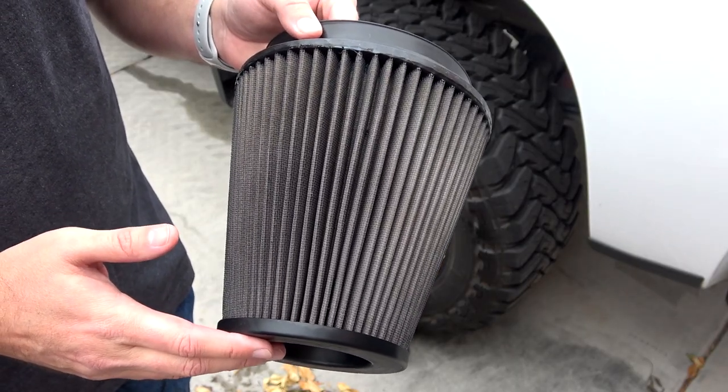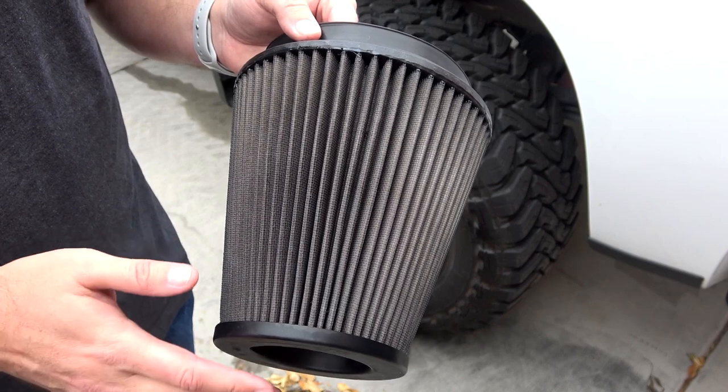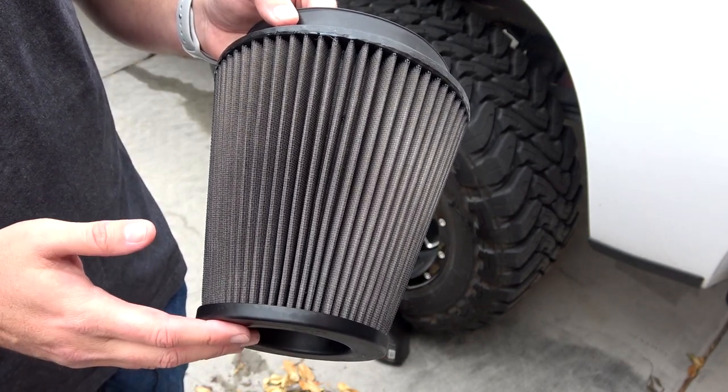Now that I've applied the air filter cleaner, you want to let this sit for a little bit because the cleaner is going to penetrate all of the old oil that was on the filter and loosen up some of those smaller particulates. We want that to sit on there before we rinse it off. You don't want to let this filter dry completely with that cleaner on it, so stay on top of it — only let it sit for maybe five or six minutes.